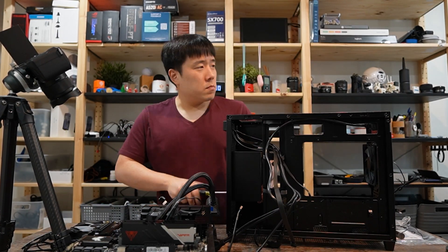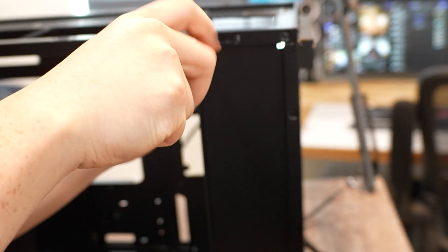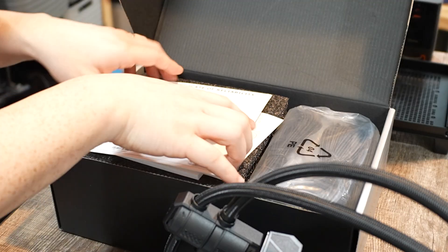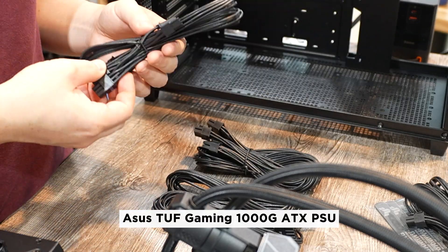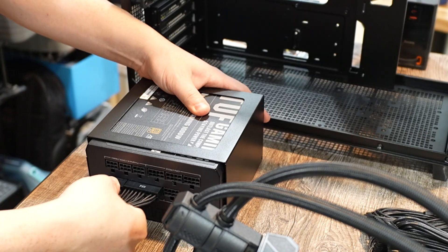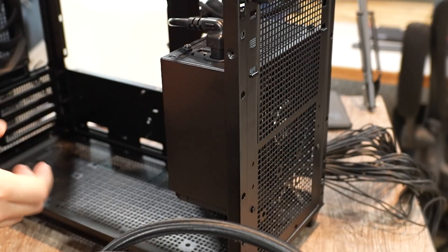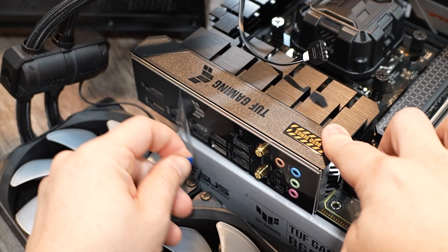I'm disassembling the case here to unmount the power supply bracket so I can start mounting the power supply. There's a little side bracket I need to undo as well. Continuing the ASUS TUF series theme, the power supply is the ASUS TUF Gaming 1000G — a 1000W, 80 PLUS Gold Certified ATX power supply. I mount the bracket, tighten it up, connect the power cables, and turn on the switch.